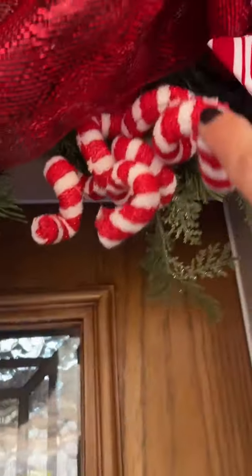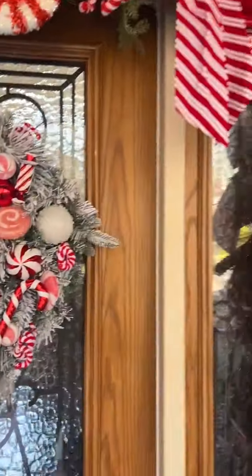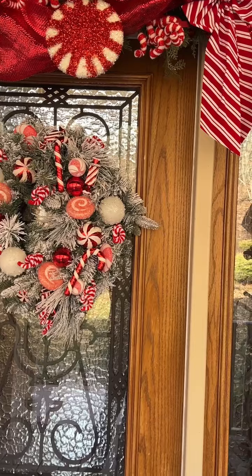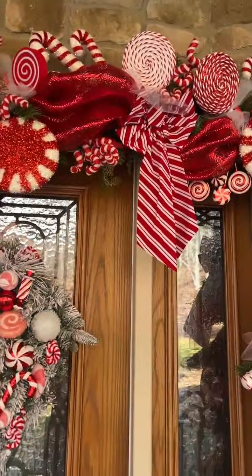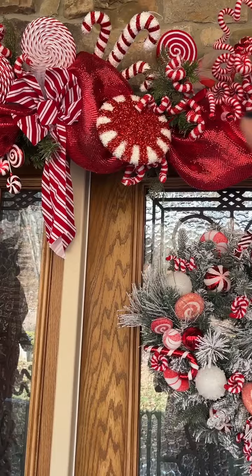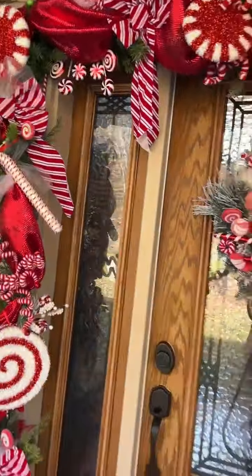This pick here is from Walmart. It comes attached with that little greenery and it's got a clip on the bottom. I believe they are $1 or $1.50. I used six of those.